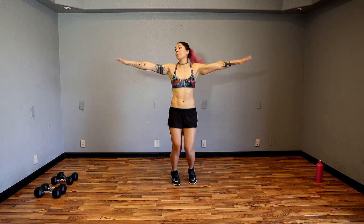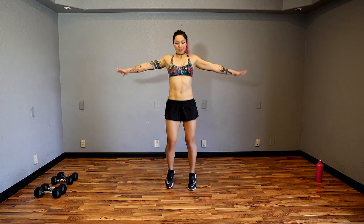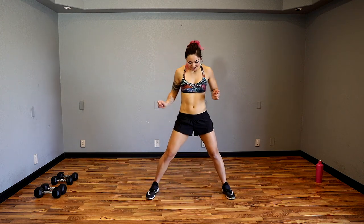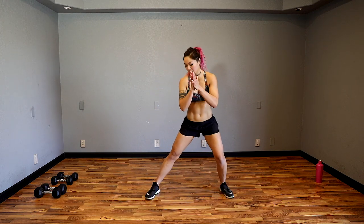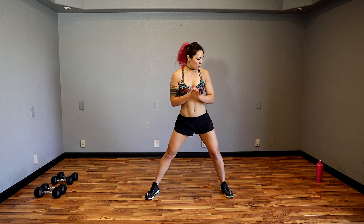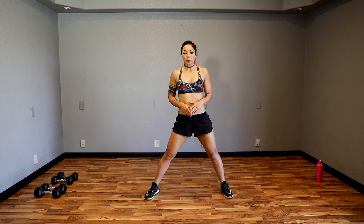And bring it backwards. Small circles starting out, really reaching with those fingertips, and slowly start to make those circles bigger. Shoulders are already starting to burn. Go ahead, shake it out. Feet out wide, we're going to sink down side to side with some side lunges. Think about pushing your butt back, keeping your chest up and your back flat.